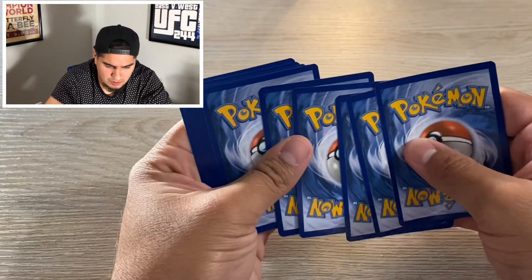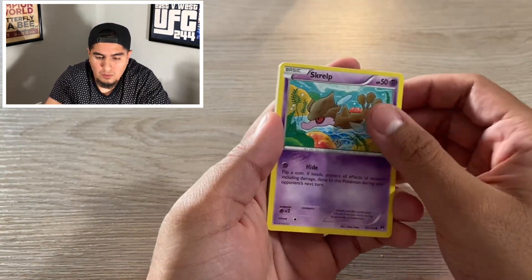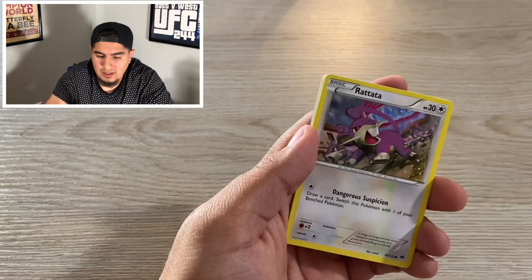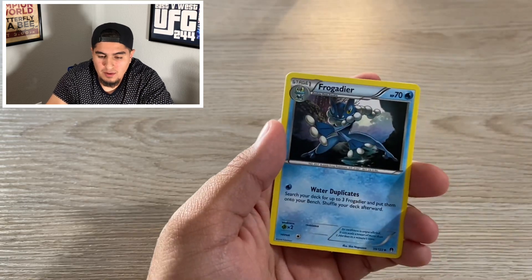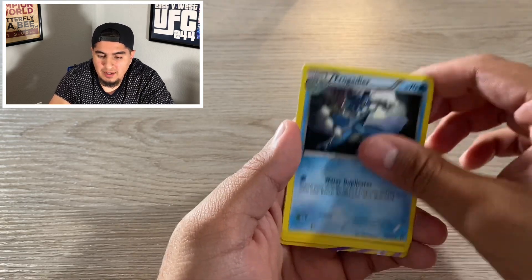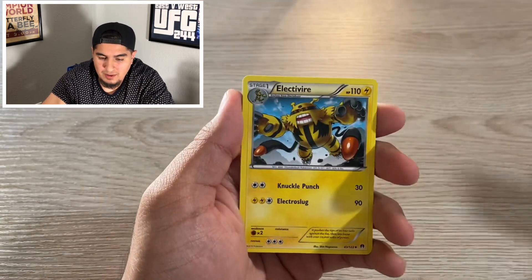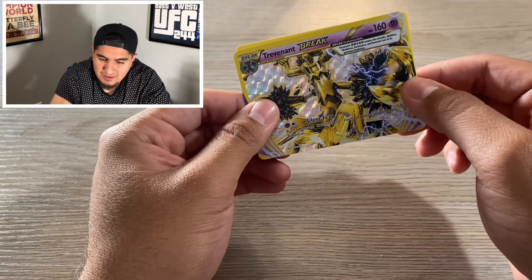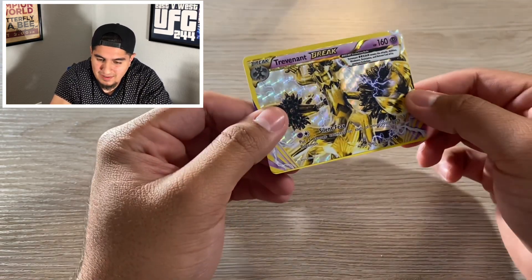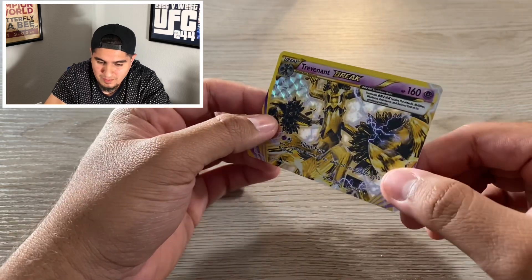Second box, Breaking Point. We got Skrull, Corsola, Ratata, Crickbot, Numel, Frogadier. Trainer, Electivire. Oh, would you look at that — Trevenant BREAK! That is a great pull guys. And then Trevenant again, but that was a good pull right there. Beautiful.